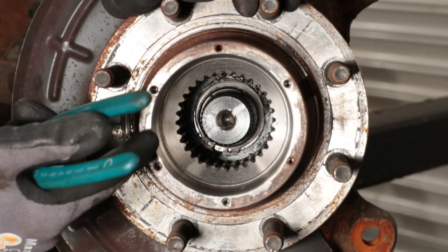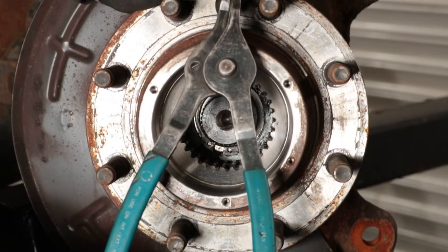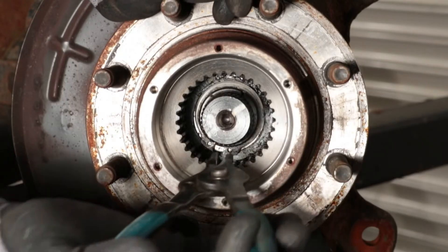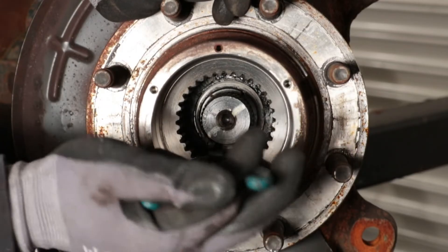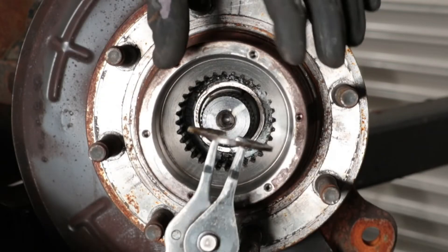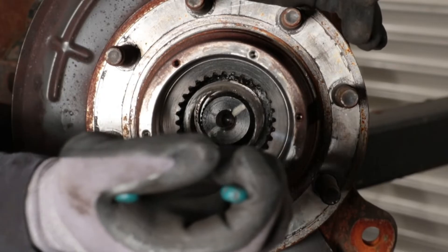The next step after removing the locking hub is to get the snap ring off of the outer axle shaft. This is where the long reach snap ring pliers come into play — without these, this job is going to be really hard to do. You'll see there's a snap ring with two holes in a groove in the outer axle shaft. Get your snap ring pliers set up inside the snap ring holes, spread it out, and you can get it out of the groove and slide it off. You'll need to remove this to get the wheel hub assembly off the outer axle shaft.